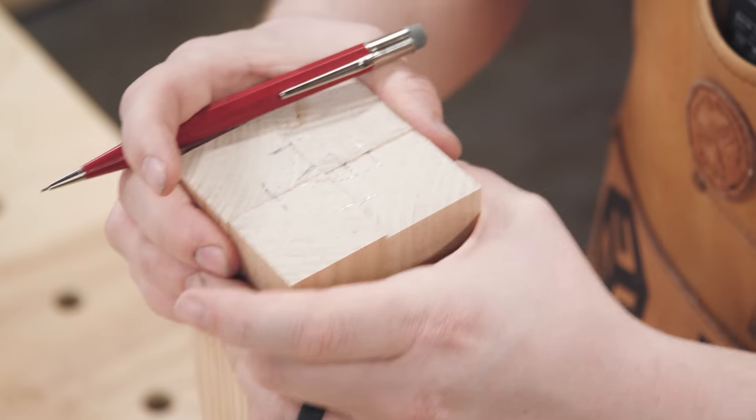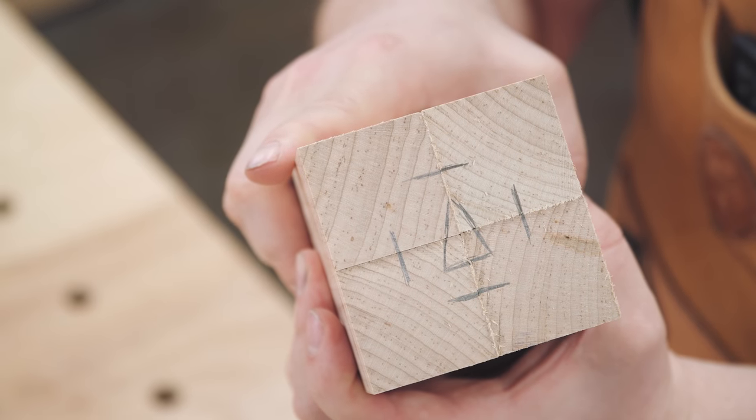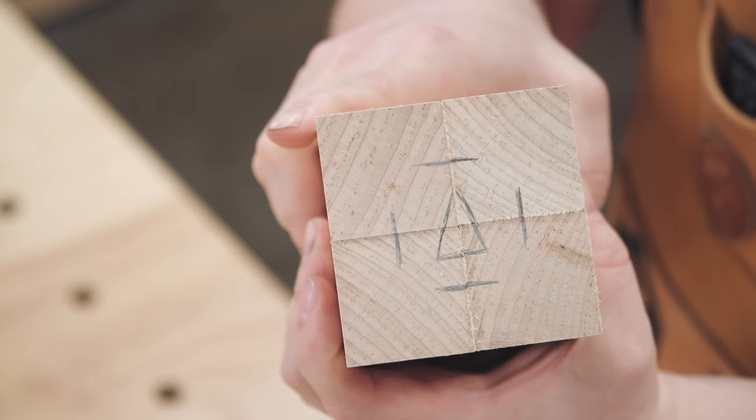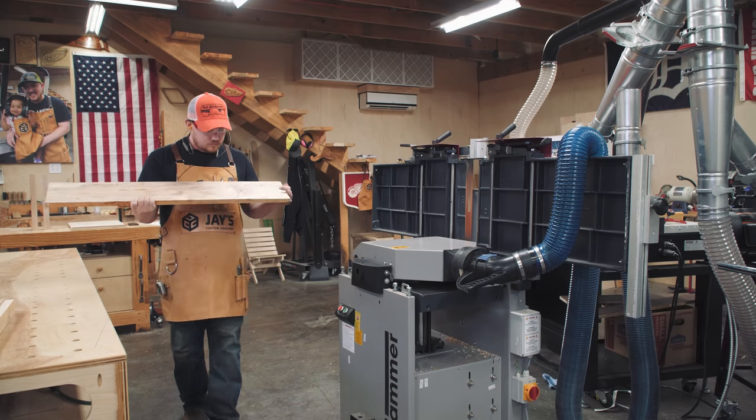I'm marking the location for each of the sliding dovetails, as well as a carpenter's triangle in the middle, to instantly let me know where each individual piece belongs at a quick glance. Next up is the rails.